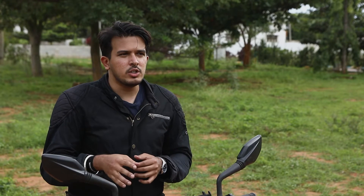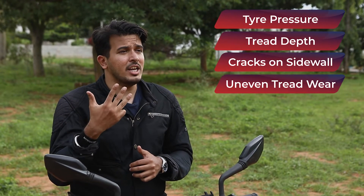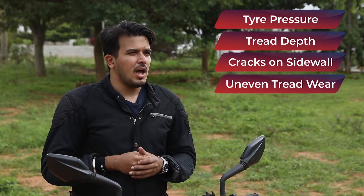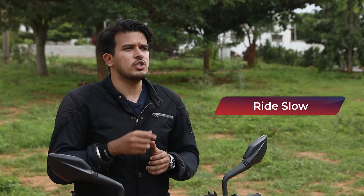To sum it up, what you need to keep in mind while riding in the monsoons are tyre pressure, tread depth, cracks on the sidewall, and uneven wear. Lastly, I know how fun it is to ride in rain, but it's safer to ride slower. We all know how bad our roads are and we don't want our bikes getting damaged, or worse, having a crash because of the potholes and obstructions on the road. So we urge you to be safe as you enjoy these beautiful monsoons. This is Manju, signing off. Ciao.